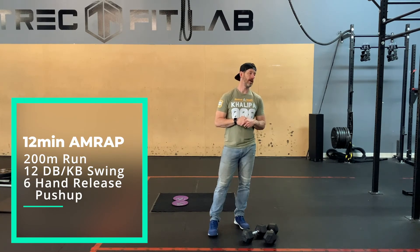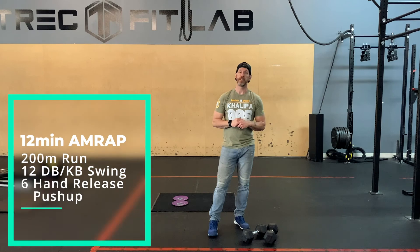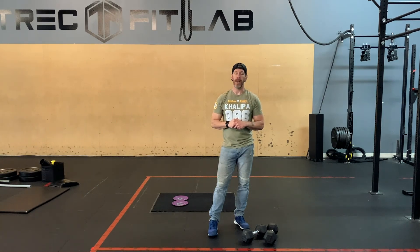Have fun — it's only 12 minutes. You don't need water. If you're taking water, that's just an excuse to take a break. No bueno.